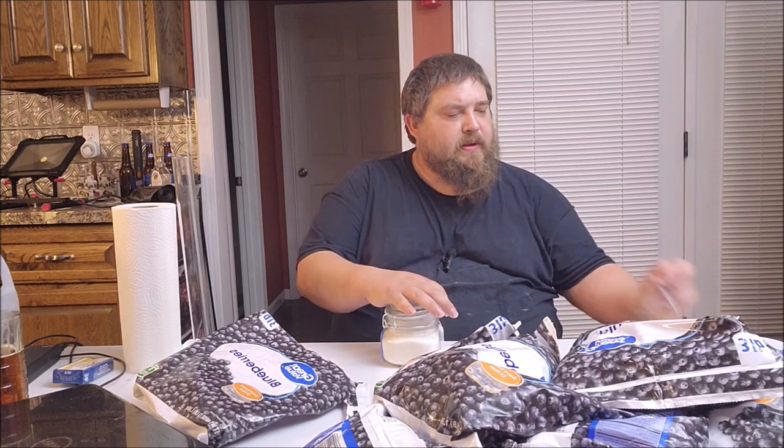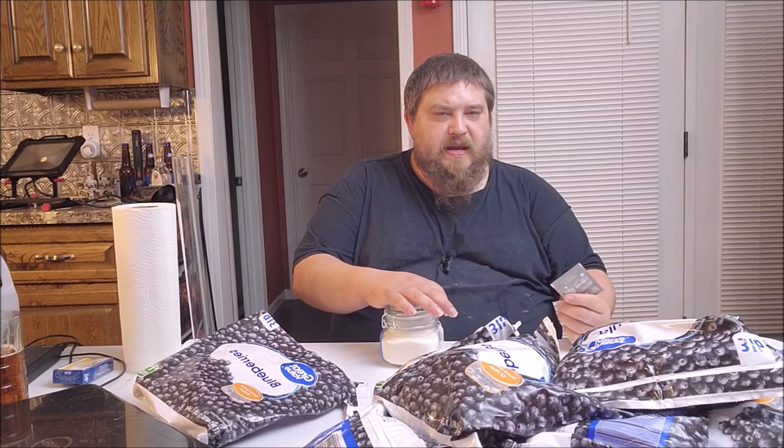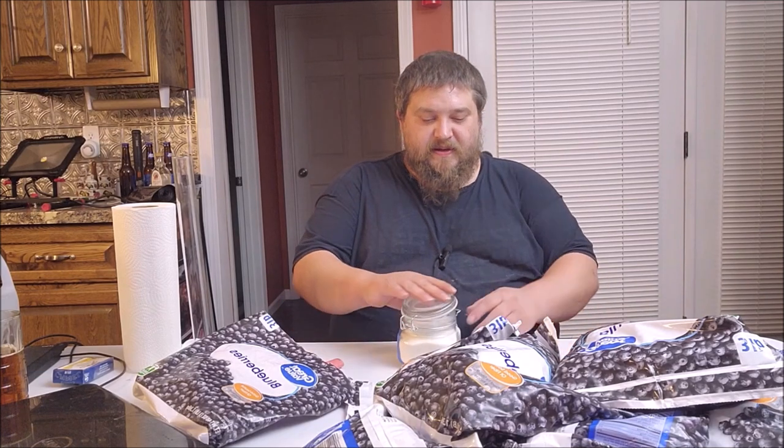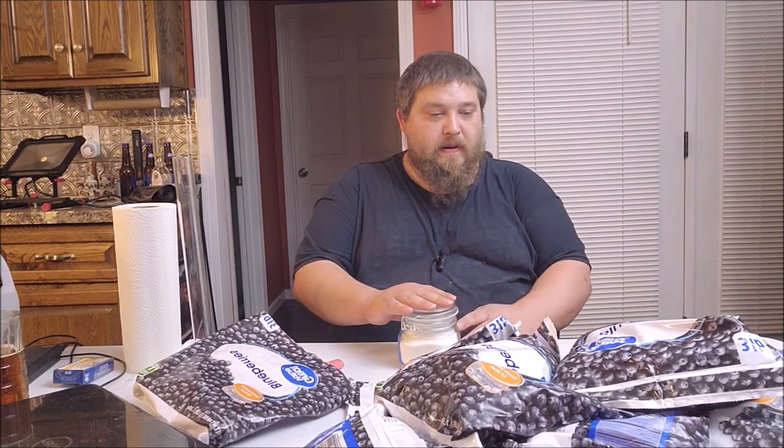As far as the yeast today I'm not sure what I'm gonna do. I got some 71B here — I like it, it's supposed to bring out fruity notes and of course we've got fruit here. More flavor — I'm really trying to make this one a flavor bomb, get more of it out in the distillate. Now that I've explained what I'm gonna do, I'm gonna go ahead and get her done.